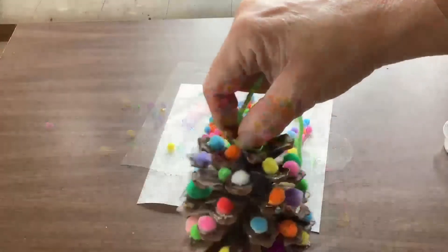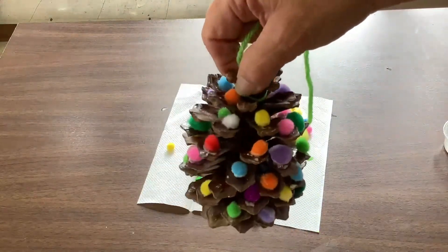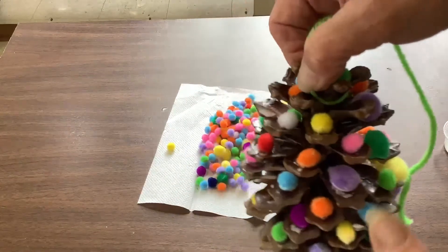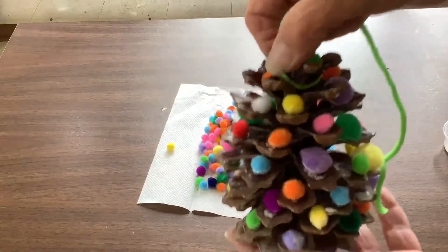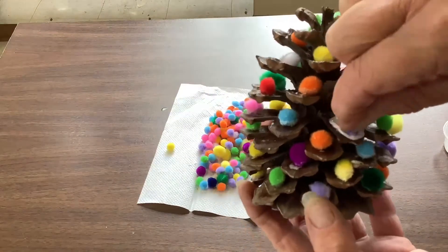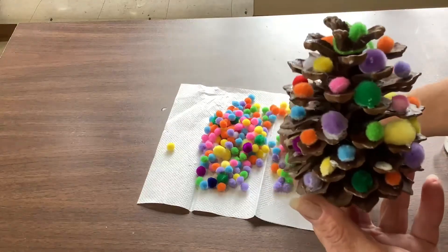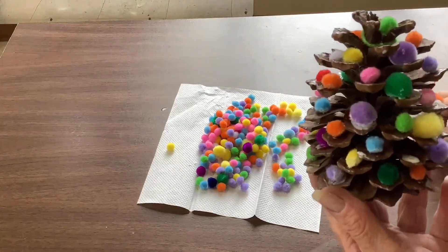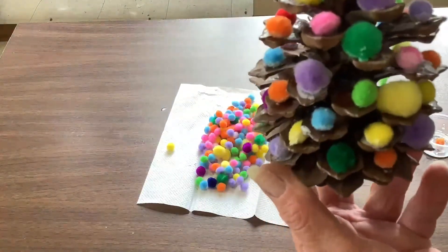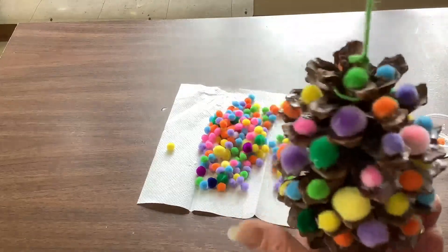Once you're finished pretty much putting the pom-poms onto the pine cone, what you want to do is give it a few minutes to dry — not completely. You want to go around and check: see, there's one right there that had fallen off. You want to just maybe push them back into place, or find little holes that you might have missed before. They may slide on you, so don't get discouraged.